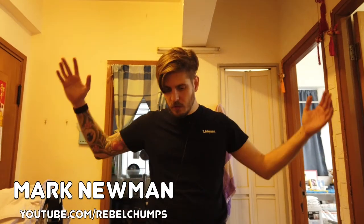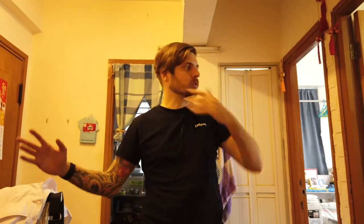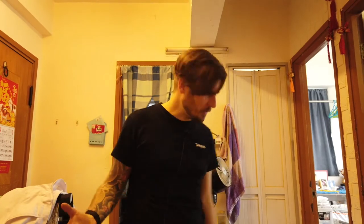Hey everybody, welcome back to the Rebel Trumps channel. I just showed a massive amount of Star Wars Bandai model kits and now it's time for me to pack them up. I'm going to do a little compilation where I'm basically packing up all my stuff for my move back to Holland.